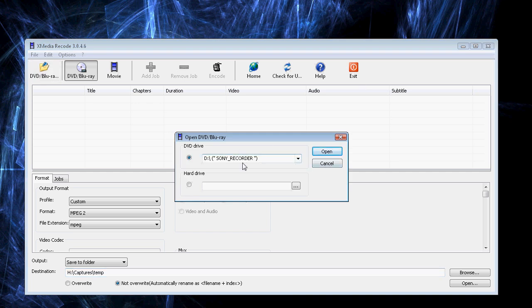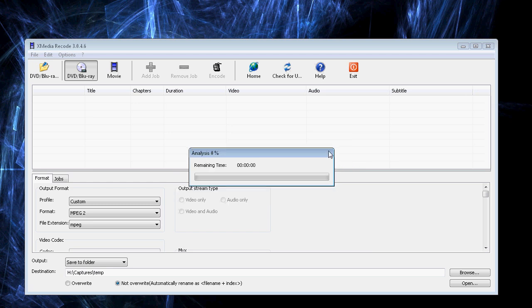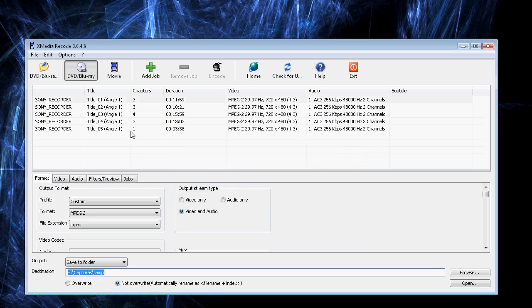That will ask you where you want to look for the DVD, and in my case there's only one drive. If you have more than one drive, you'll have to select the one here. Hit Open. It does the analysis and finds out what's on that disc. What's on that disc is MPEG-2 files at 29.97 frames per second, 720 pixels wide by 480 pixels tall, with an audio codec of AC3 at 256 kilobits per second, 48,000 hertz, two-channel sound. That's standard for DVDs, so you should see something similar.